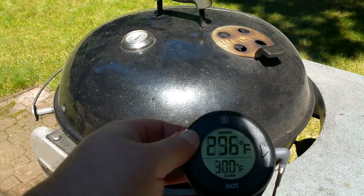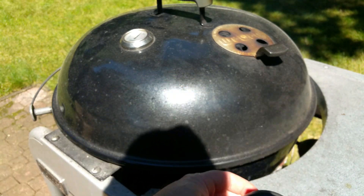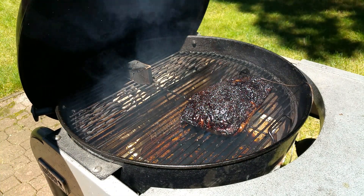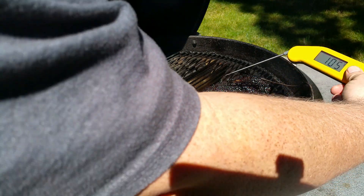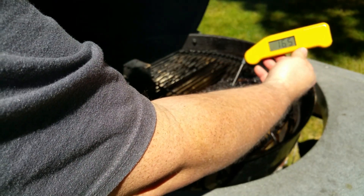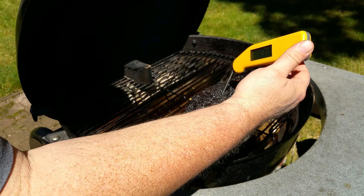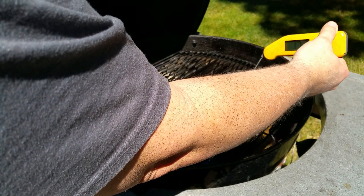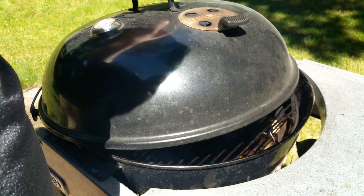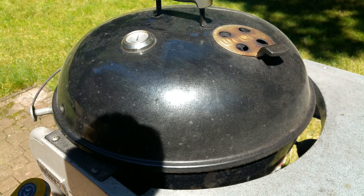Just checking my pit temp — looks to be about 297. Checking the temp of the meat: I'm showing about 165, 171, and 170. It seems pretty soft already, so I'm going to pull this, wrap it, and put it back on until it gets to about 200.